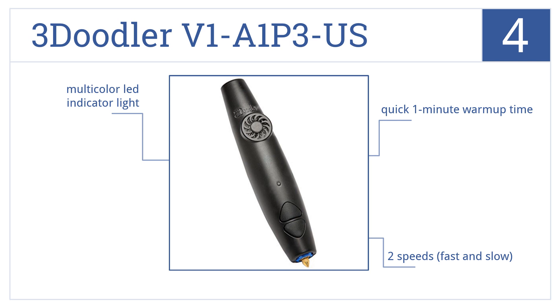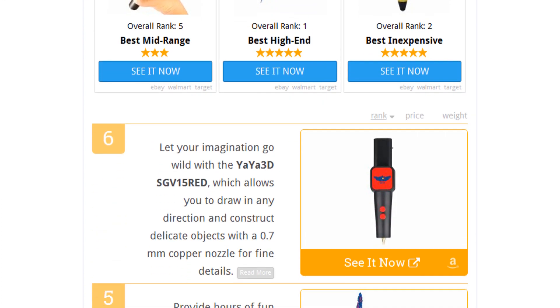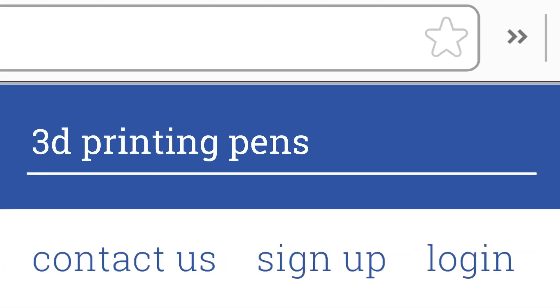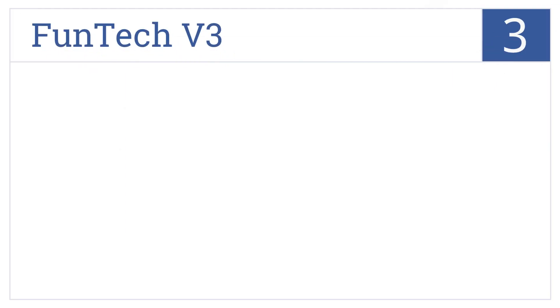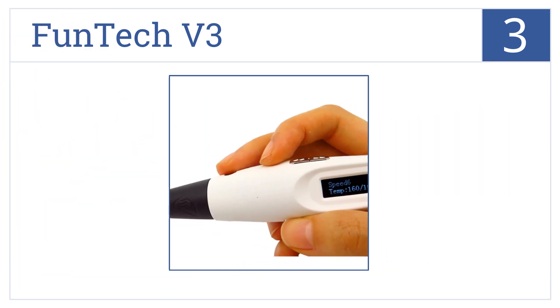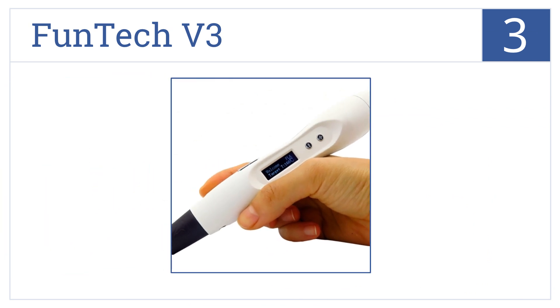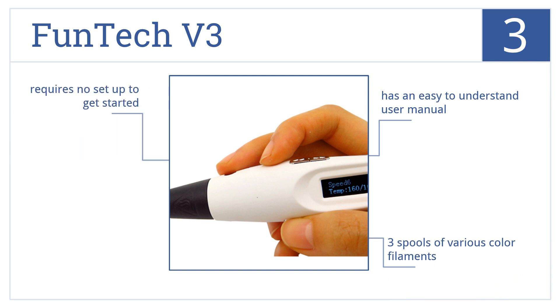To see all this, go to wiki.easyvid.com and search for '3D printing pens' or click beneath this video. Halfway up our list at number three, the highly advanced Funtek V3 is equipped with six controlled speed levels and live temperature monitoring on a one-inch LED screen for professional and accurate results. It comes with three spools of various color filaments and an easy-to-understand user's manual, and requires no setup to get started.